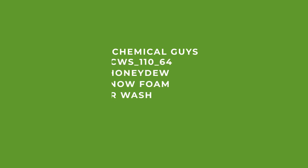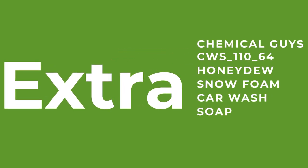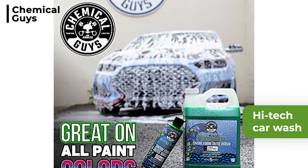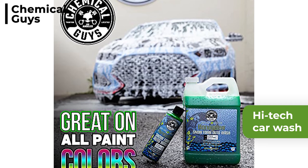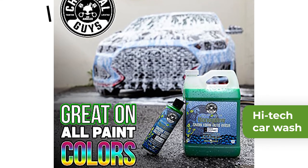We also have an extra product to be used with your cannon. We would highly recommend the Chemical Guys CWS11064 Honeydew Snow Foam Car Wash Soap. This high-tech car wash shampoo is designed to be used with a foam cannon and unleashes millions of scrubbing bubbles — powerful hyper-surfactants that cut through dirt and grime from paintwork to wheels, leaving no residue.